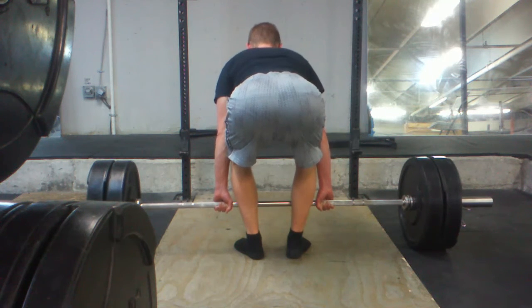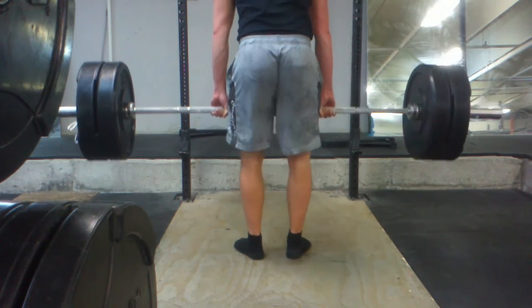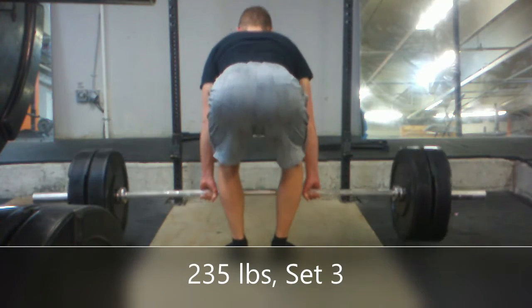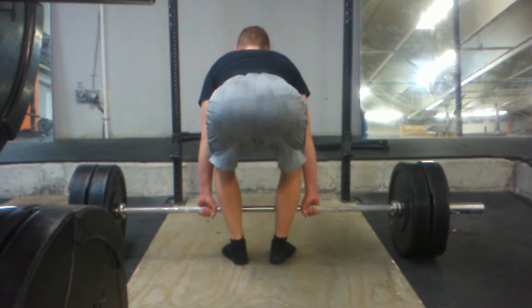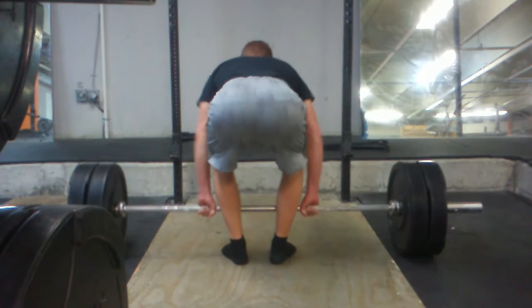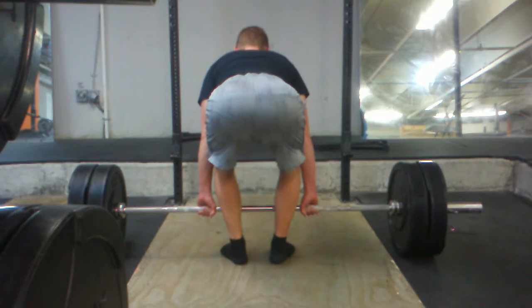I'm trying to be less worried about that because I don't really need to be all that worried about it. It just creates a kind of fear, like, I'm not symmetrical and it's all gonna go wrong. But this is a better camera angle on this one because of the orientation of the bar.